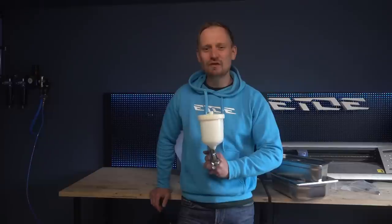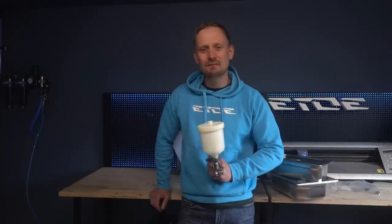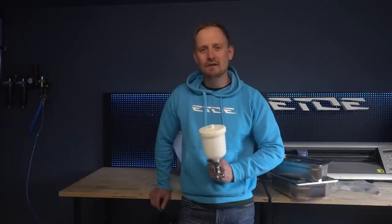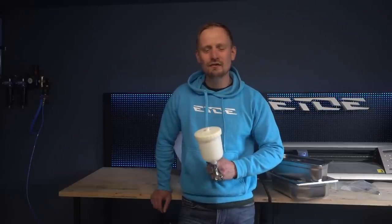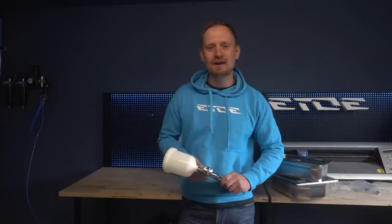Maybe you are lucky and you have a big paint shop with a spray gun washing machine, so you don't need my spray gun washing table. But not everybody can afford these big machines or has the place to store a big spray gun washing machine with thinner and spray gun cleaner in it. So stay tuned — I'd like to show you how to build a little spray gun washing table: simple, cheap and easy.